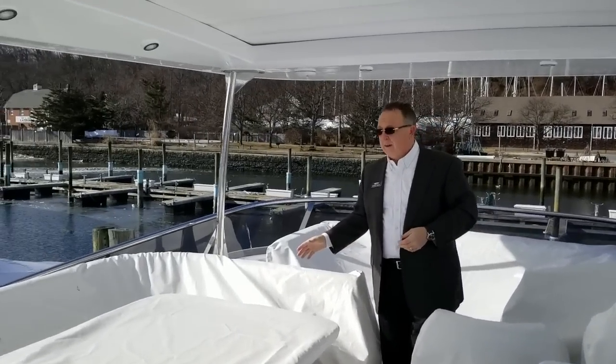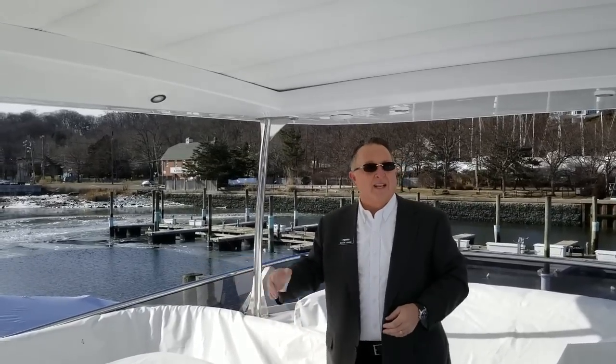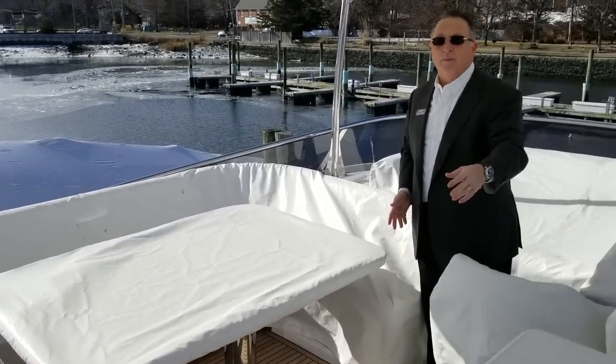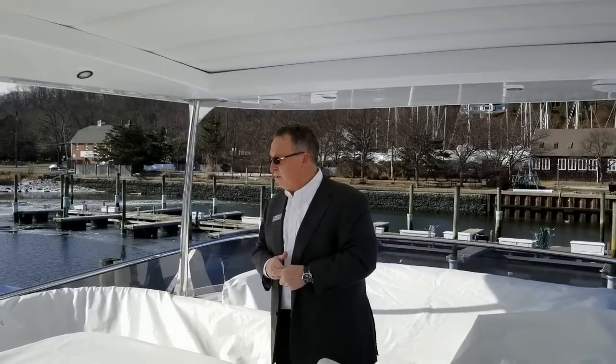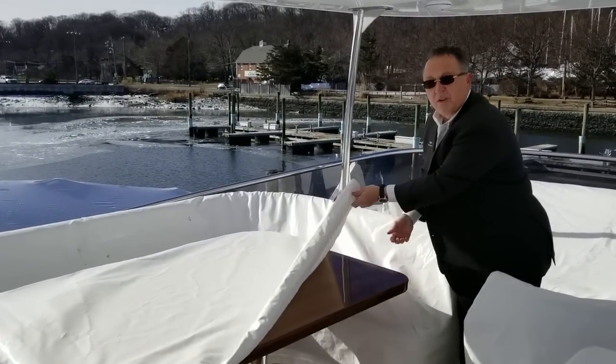Across from the helm, you have a nice grilling area and wet bar, and really you've got dining for eight to ten. There are exterior chairs that come with the boat — you can have them on top or down below. You're going to see a lot of room for dining on this boat outside. Again, eight to ten here.